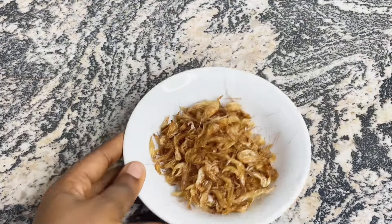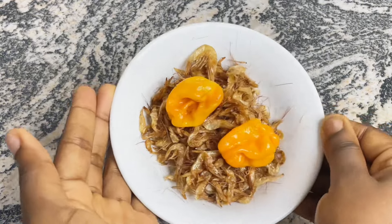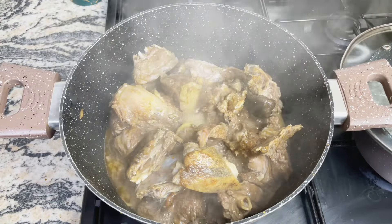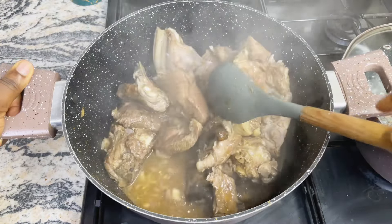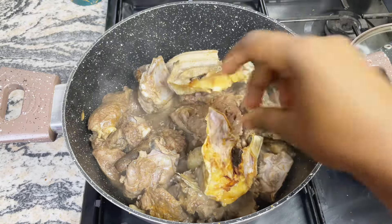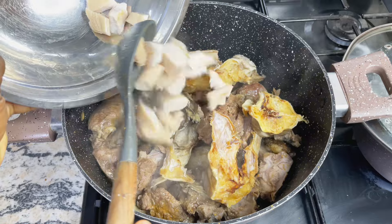After that I went ahead to blend my crayfish and yellow habanero pepper because we'll be needing this very shortly. Our meat has been cooking for 10 minutes and you can see how much juice it has produced even though I didn't add water in the beginning. If you want to know how to perfectly season your proteins and cook them to taste, please click the link up there — I have a video on that.